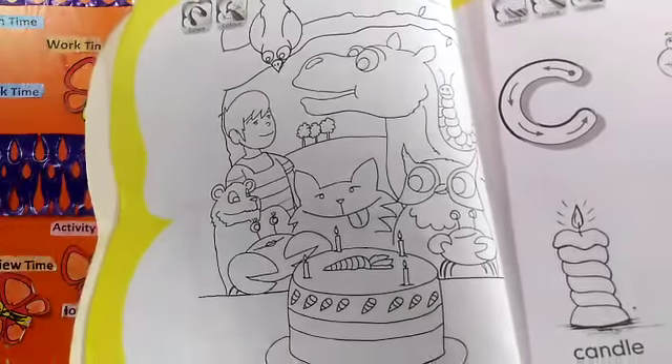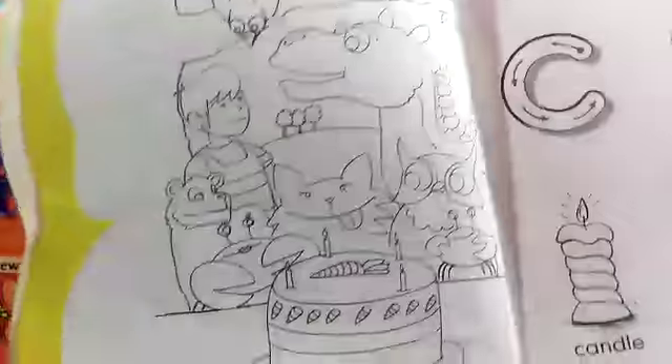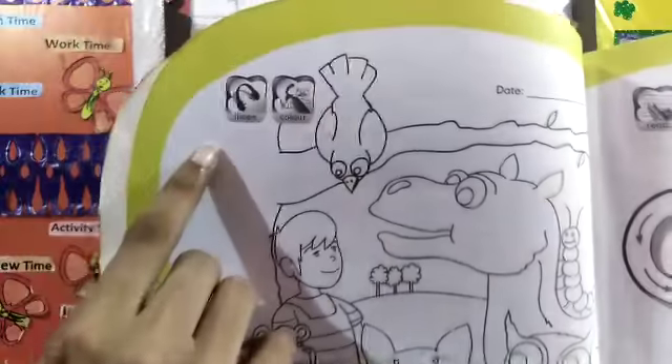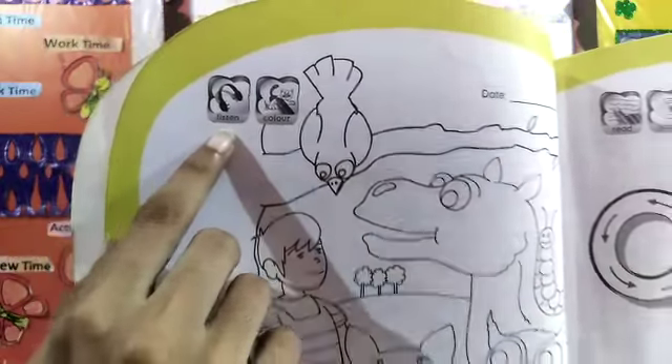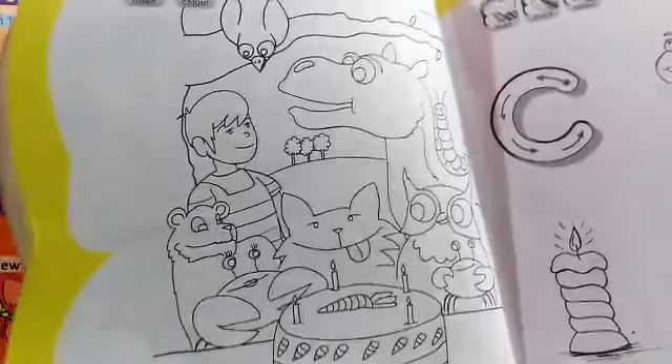Introduction of girl sound, page number 2. How many icons are on this page? Two icons. First icon says listen. So, first of all, what do you want to do on this page? Listen.